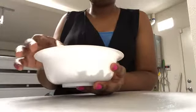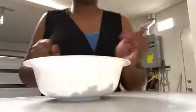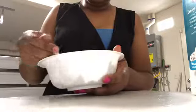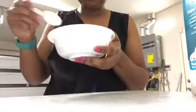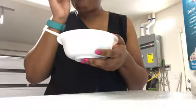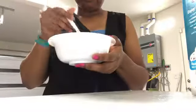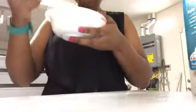It tastes good. Now I'm going to put some milk in it, so I'll be back. As y'all can see, I'm going to put some milk in it.